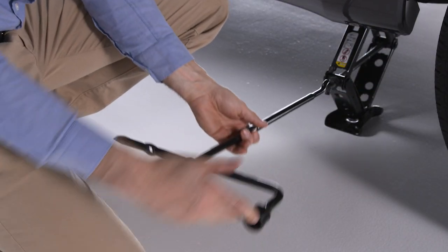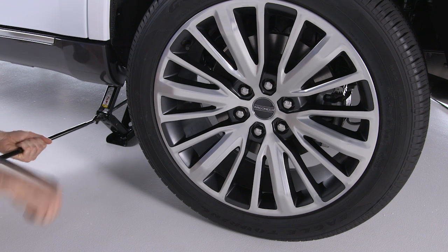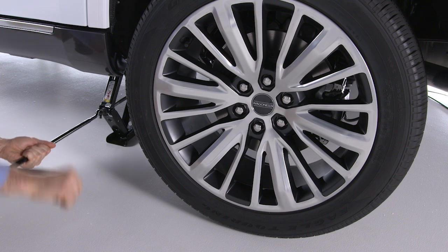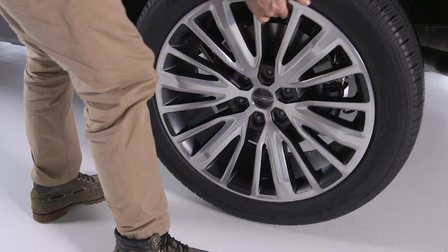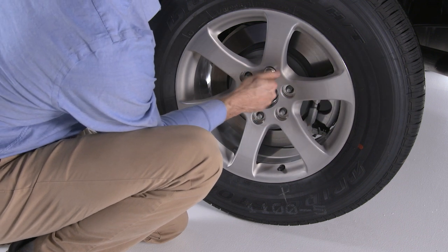With the lug wrench attached to the jack handle and extension, raise the vehicle by turning the jack screw clockwise. Raise it until the tire just clears the surface with enough clearance to install the spare. Remember, minimum tire lift provides maximum stability. Now go ahead and remove the lug nuts and wheel. Set the spare on the vehicle with the valve stem facing out.